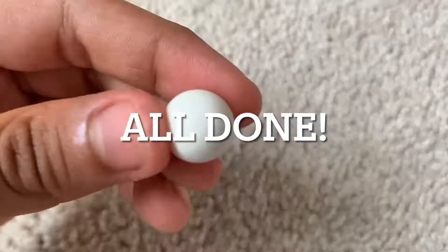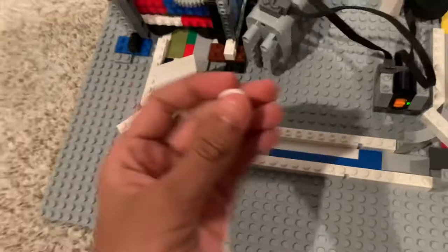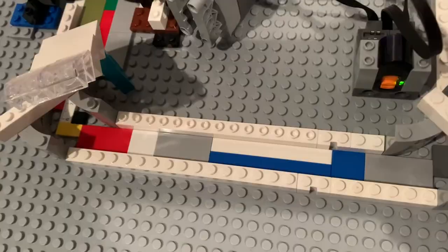Here's the finished product of what we have built. As you can see, we have a track for our Lego soccer ball. It's two studs wide and we have walls so the ball doesn't fly around. We did make the track a little bit wider as we get to the big motor, and we also have a little one here.